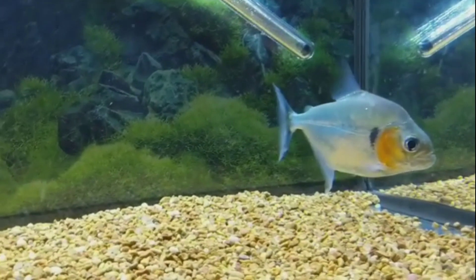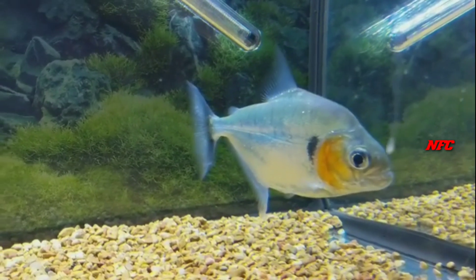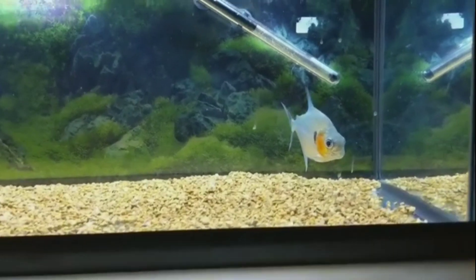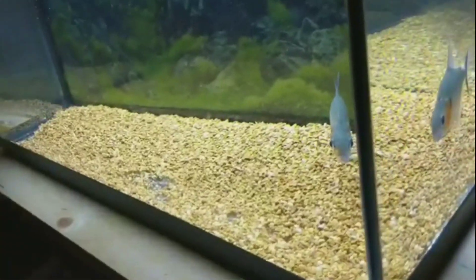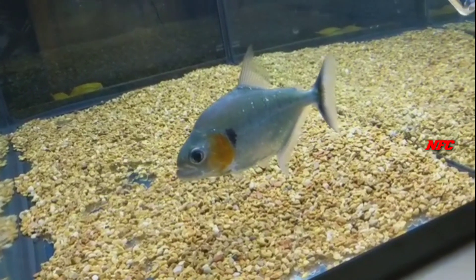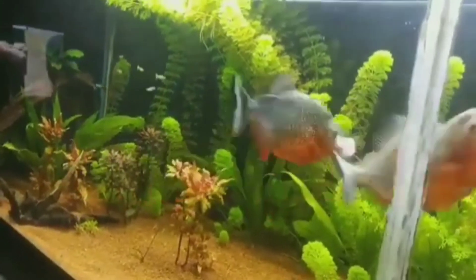This is a nice size fish. This fish is small in size when young. If you have a small size fish, you can keep a small group of them.